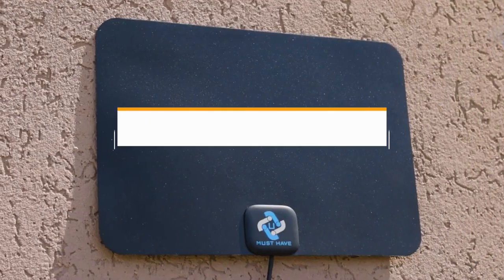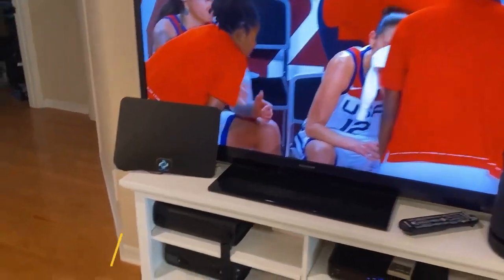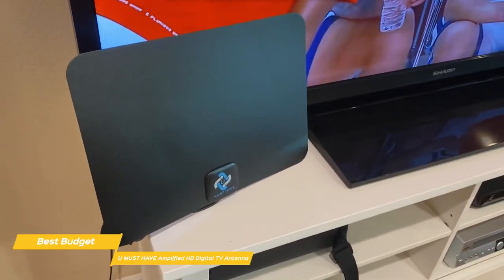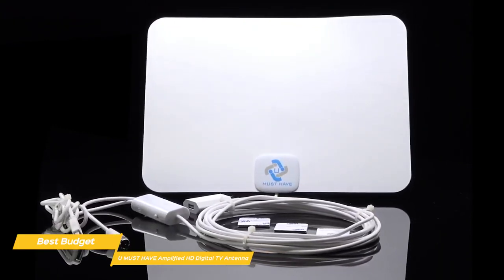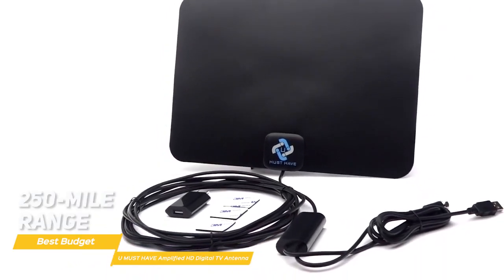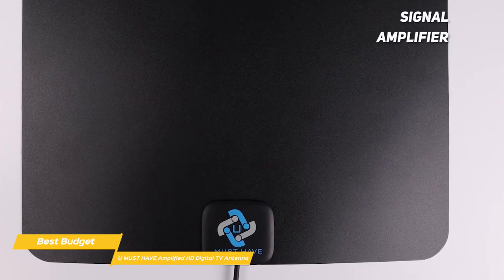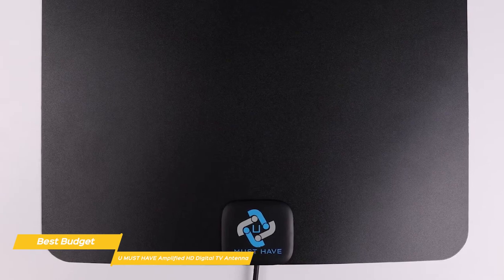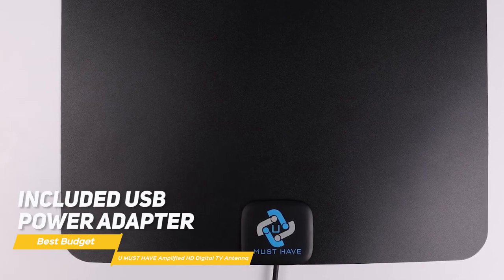Last but not least, the You Must Have Amplified HD Digital TV antenna gives you the potential to pull in the highest number of channels over huge distances and delivers them with great audio and video quality at no additional cost. It has the inconspicuous appearance of the Mohu Leaf Supreme Pro and outperforms the ClearStream 2V's 60-mile range with an incredible 250-mile range. In the box, you get the rectangular-shaped antenna along with a signal amplifier, Velcro mounting strips, and 18 feet of coaxial cable. Everything connects easily and is powered by either connecting the USB cable directly to your TV or using the included USB power adapter.